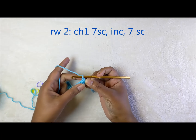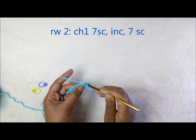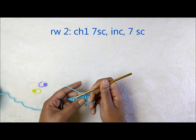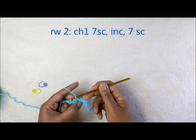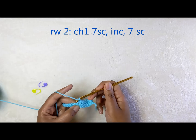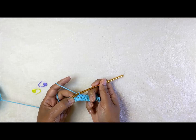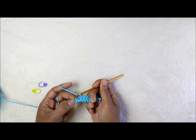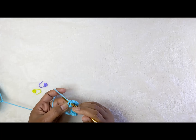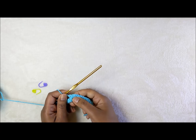Do seven single crochets across: one, two, three, four, five, six, and seven. Into the next stitch — the eighth space — work three single crochets all in that same space: one, two, and three, all into that same space.